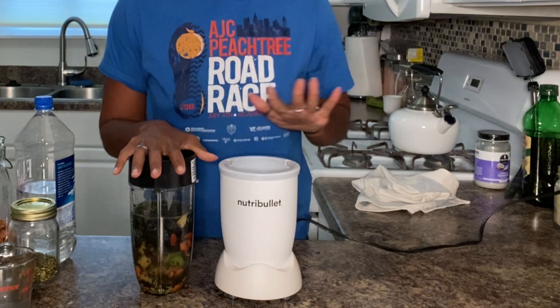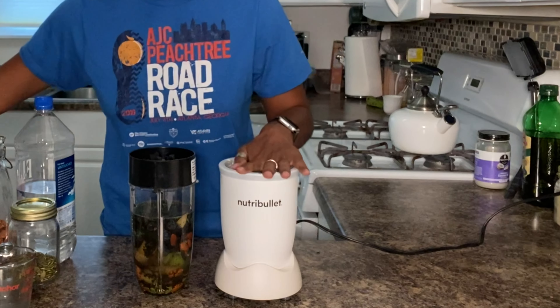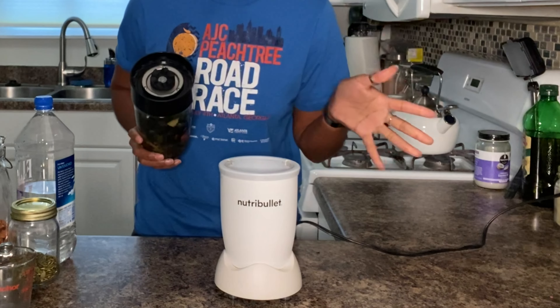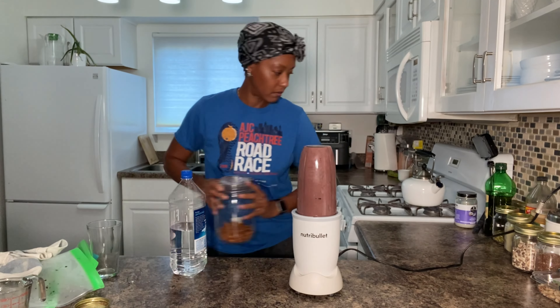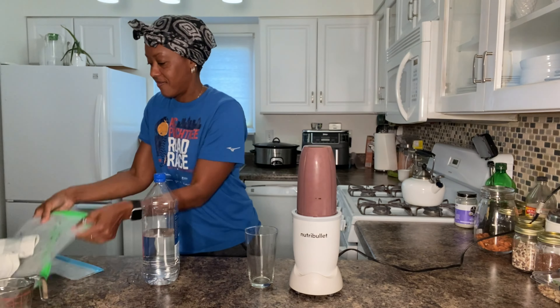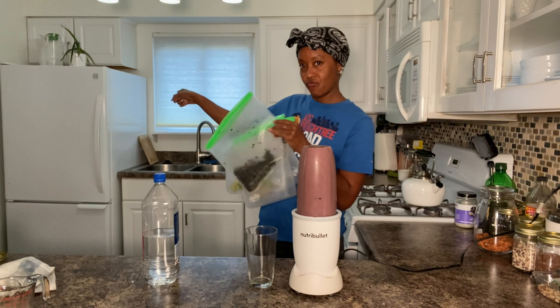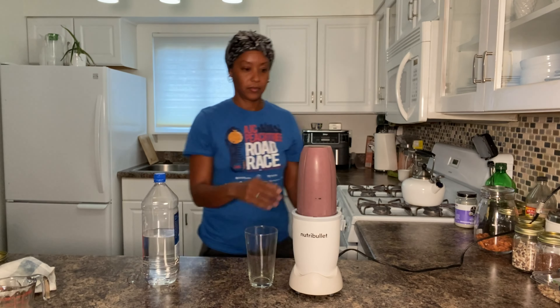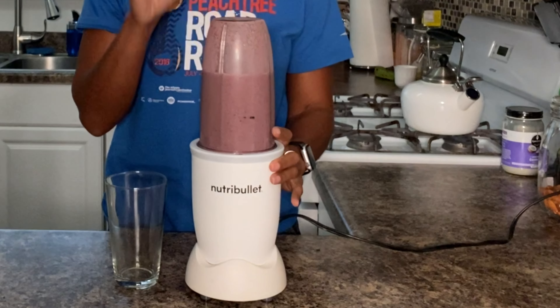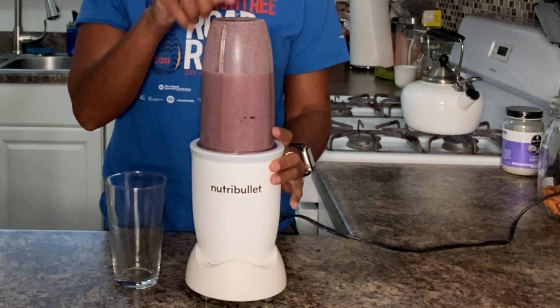My blender of choice is my NutriBullet — I have a link in the description below where you can get yours on Amazon. I swear by this thing, it's the only blender for me. I made this yesterday and it turned out a little different because I used spinach, but in this one I'm using the purplish kale.